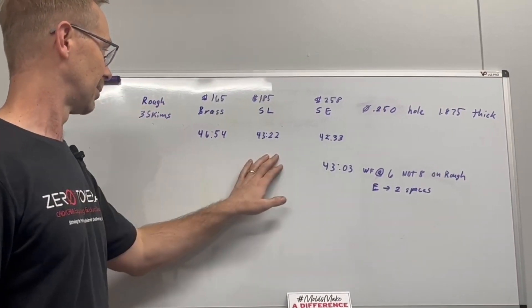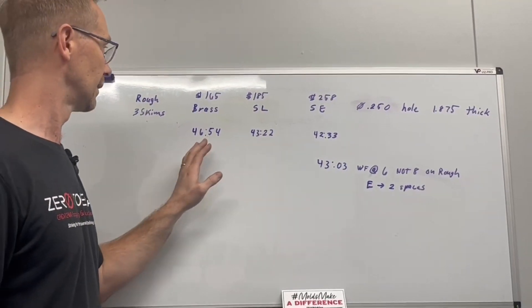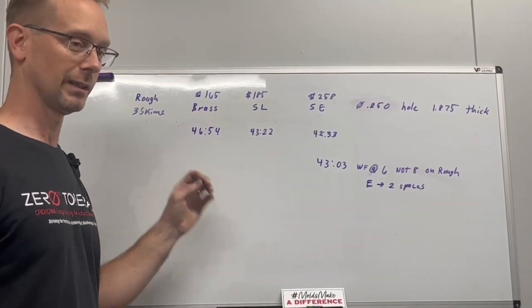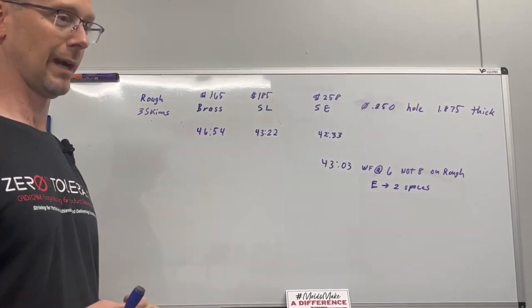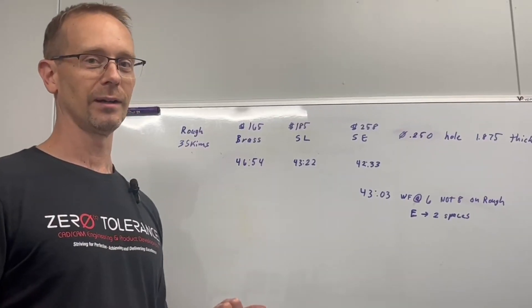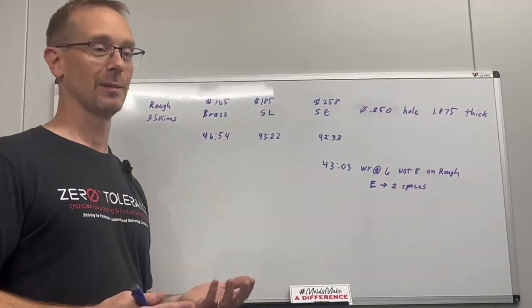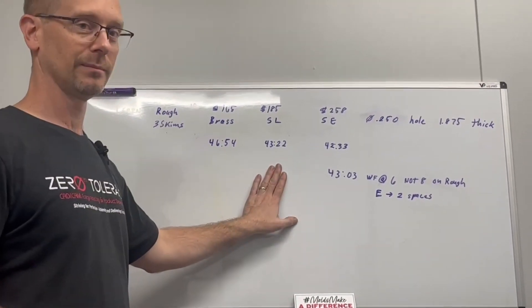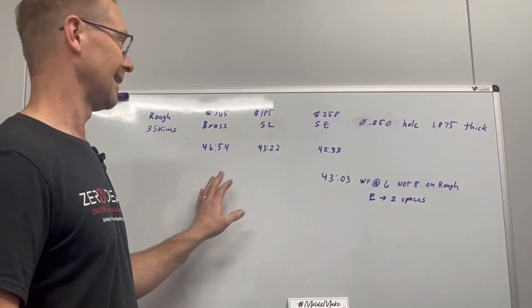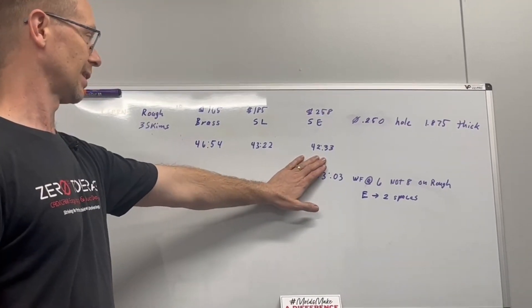It looks like I can pick up roughly three minutes for about a $20 difference in the wire cost with the zinc-coated. I can go a little bit faster, and that's really what we're after at our shop. We have one wire EDM machine, so it makes sense to squeeze as much time as we can out of it — for $20 more if I can get more time, that makes sense. But I can't see spending almost $100 more per spool to not gain that much time.